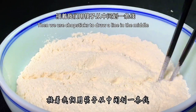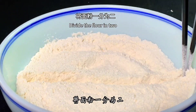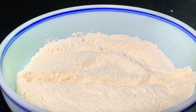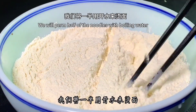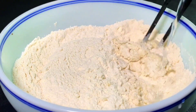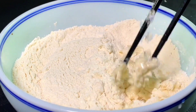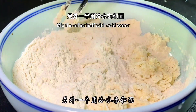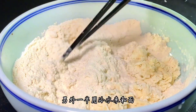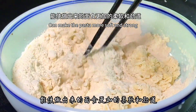Then we use chopsticks to draw a line in the middle and divide the flour in two. We will perm half of the noodles with boiling water, and mix the other half with cold water. Mixing noodles with cold water can make the pasta more soft and strong.